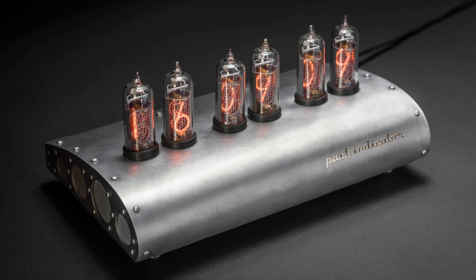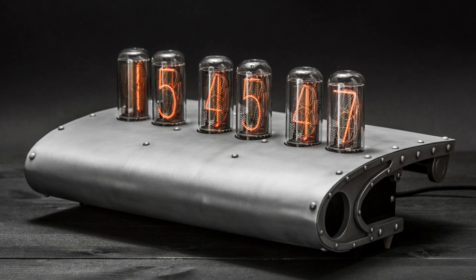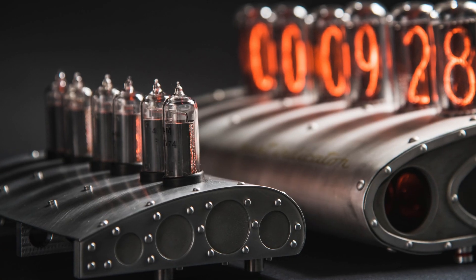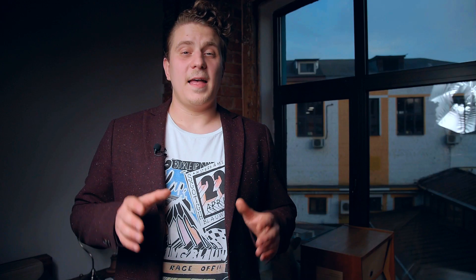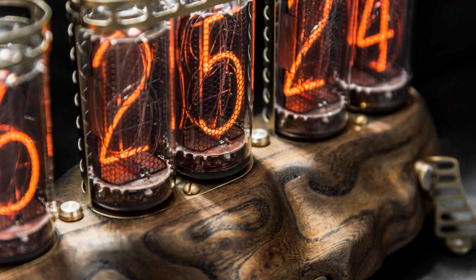The ninth model is a wing clock, with two versions: MiG-15, made with smaller IN-14 tubes, and the twice-bigger DC3 with huge IN-18 tubes. The tenth model is Vashod 2018, made with the biggest Soviet IN-18 tubes from a solid piece of elm. You can find videos about each of these clocks on our channel.